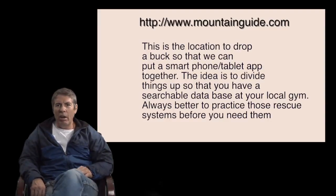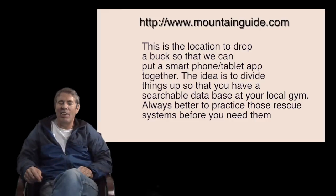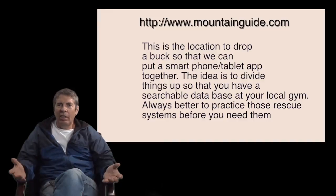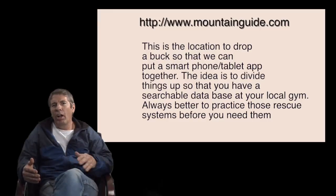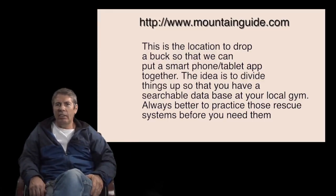Thanks — that's Mike Barter reminding you once again: my life is better than your vacation. I want to thank all you folks that sent in a donation; it's really helpful and makes this whole thing work. We're trying to get money together to build an app — all the money goes directly back into the videos. We're trying to make an app for Apple and Android so you can take the videos home and do the climbing systems, rescue systems, lower raises, and transfers at your local climbing gym. Hasta luego — catch you later.